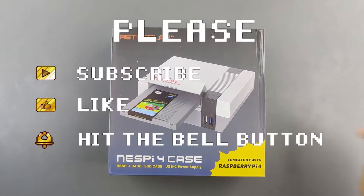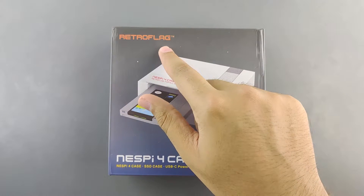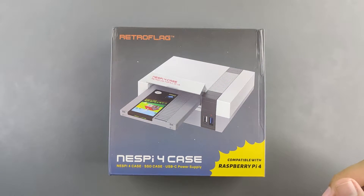Hey guys, welcome to the Artisan channel. I got this package in the mail today and it's freaking awesome. It's made by RetroFlag, which makes it by default interesting to people who love retro gaming, such as myself.